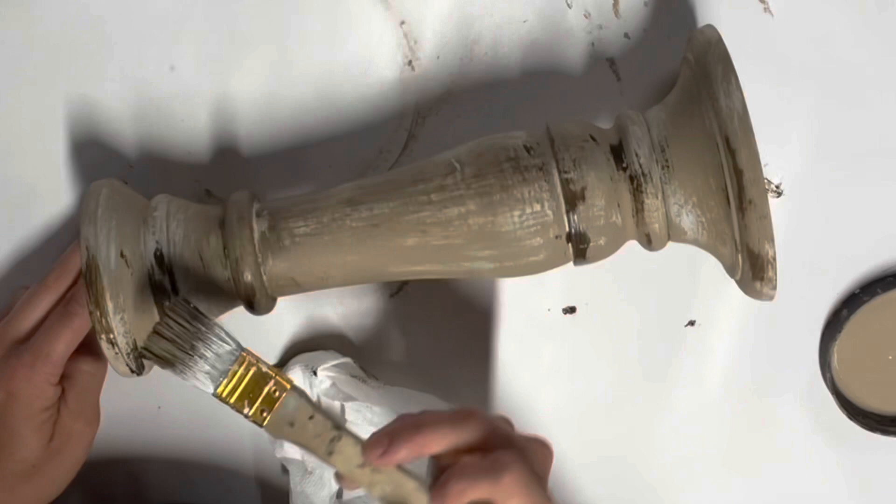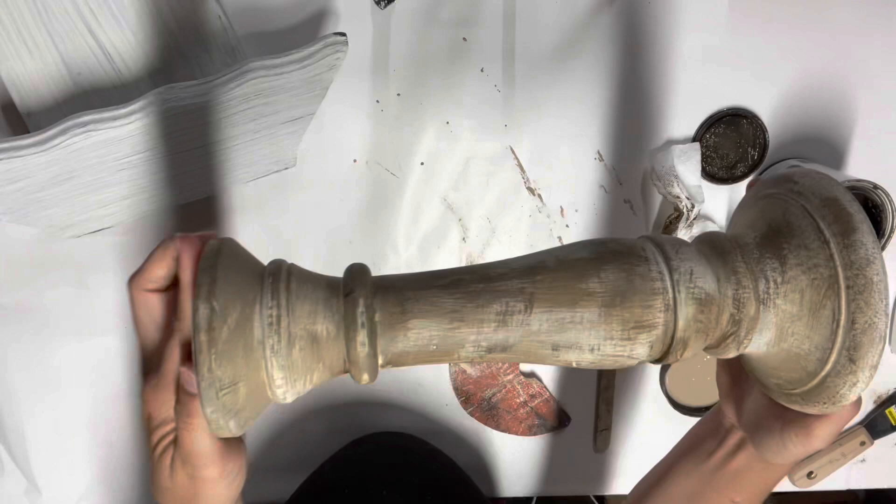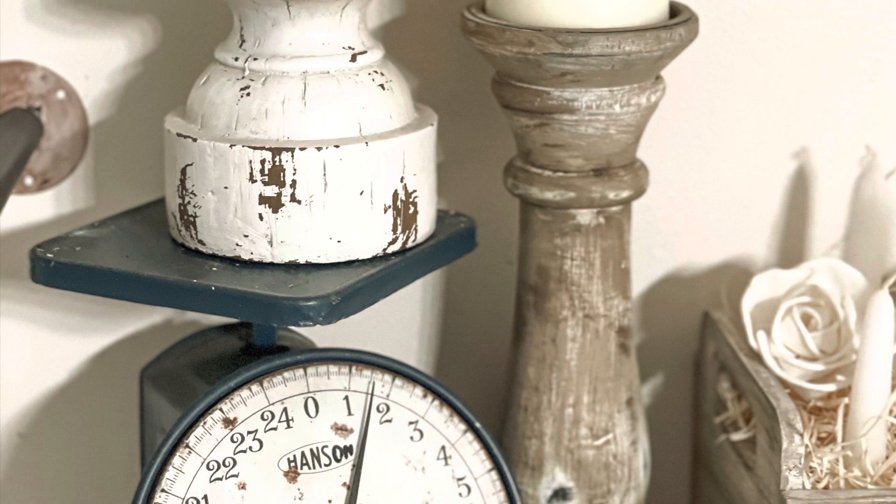I didn't do that very much — it just didn't really need it. Here's a quick look at the candlestick on my shelf. I absolutely love this candlestick. I think it looks just like my other one from Hobby Lobby — the same style.